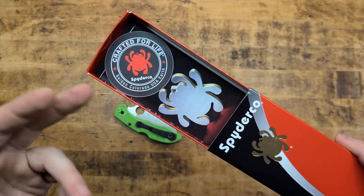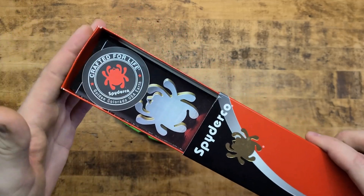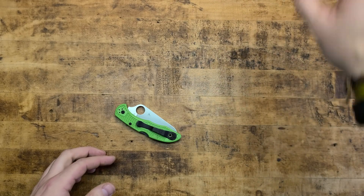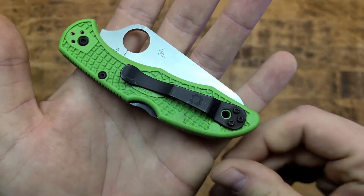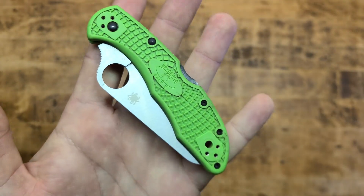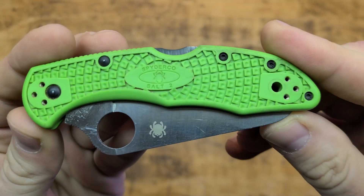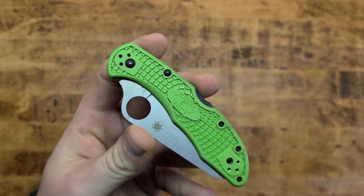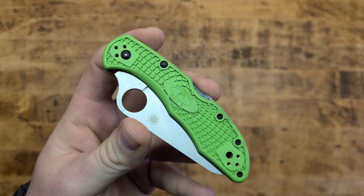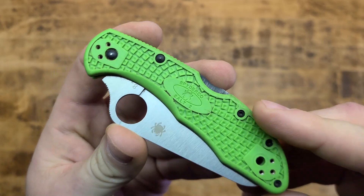I've thrown out the bubble wrap because ever since I bought this thing it's been in my pocket — and it fell out of my pocket, but we'll get to that story in a second. Here's a look at the knife. Beautiful. I love that green — it's absolutely gorgeous. I'm a huge fan of zombie green, toxic green, all that stuff, and when I saw this, whether it was a salt or not, I knew I was buying it.